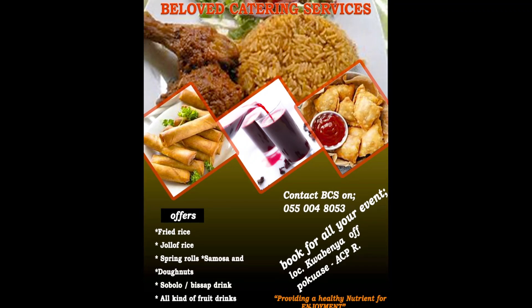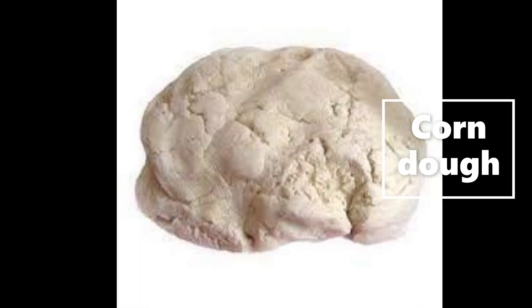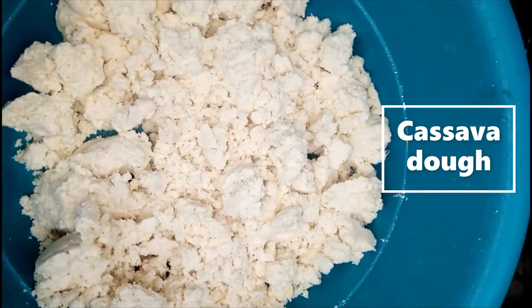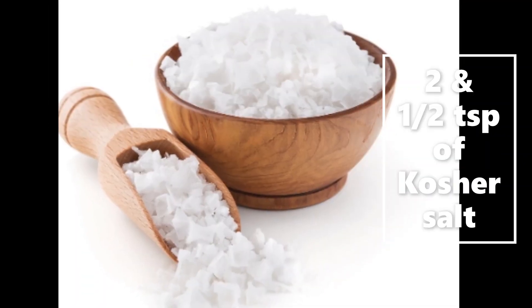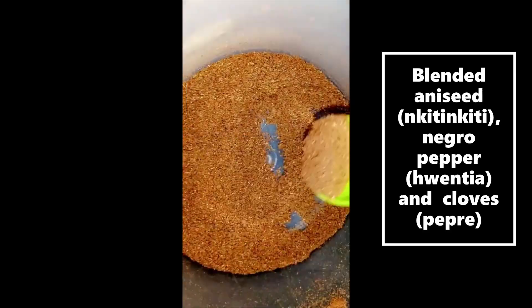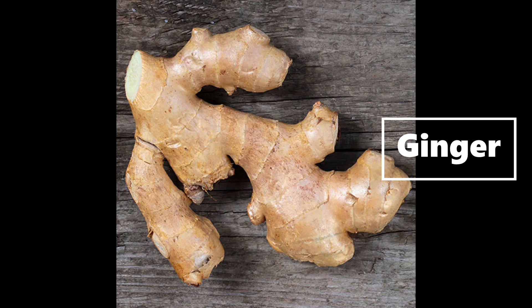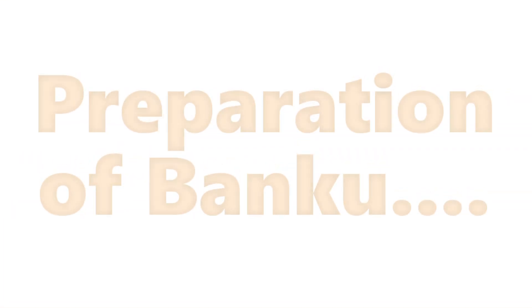Today's recipe is centered on the making of banku and grilled tilapia. Our ingredients for today are green habanero pepper, corn dough, cassava dough, red onions, frozen fresh tomatoes, kosher salt, vegetable oil, my special tilapia seasoning powder, and some ginger. Let's get started with preparing the banku.